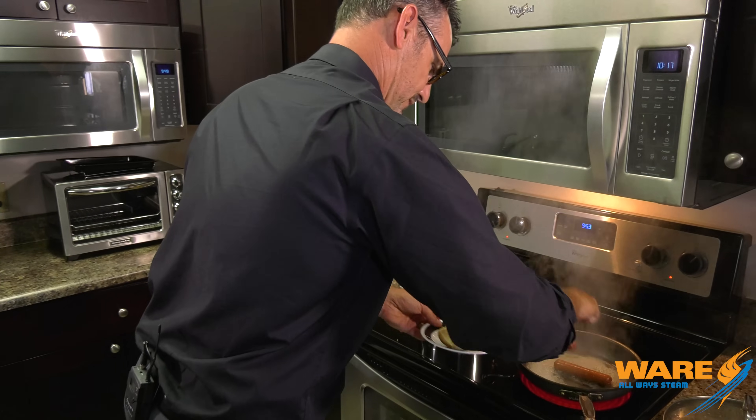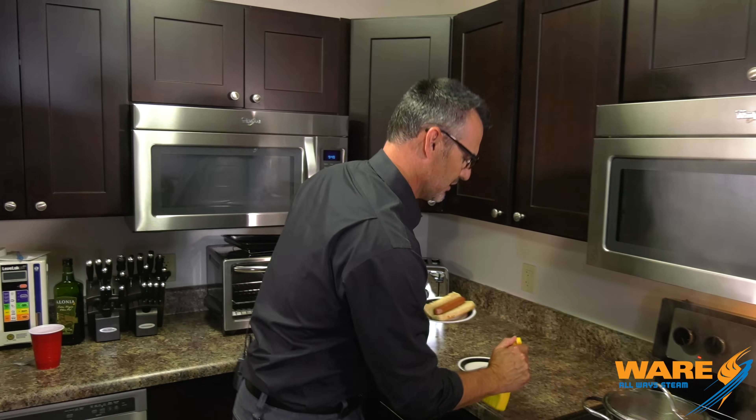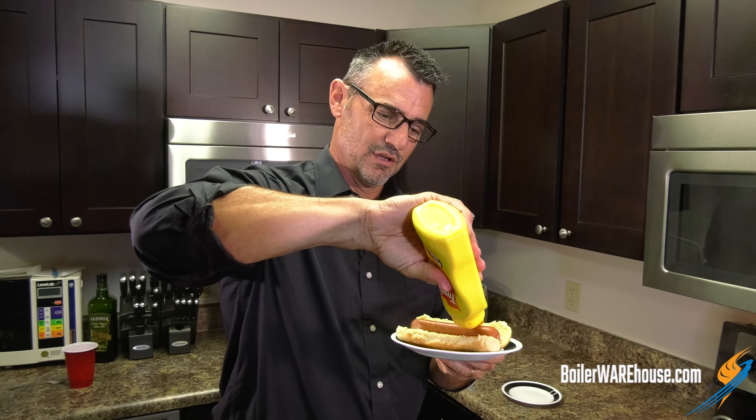I've got to reach in here with my fingers. Ow! Real hot. Here's how you properly eat a hot dog: mustard. No ketchup. In the words of my college coach, you don't eat ketchup on a hot dog, you maggot.